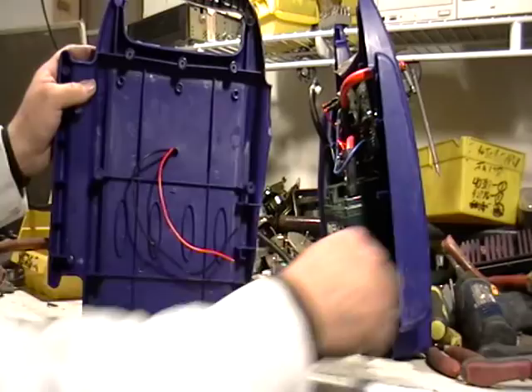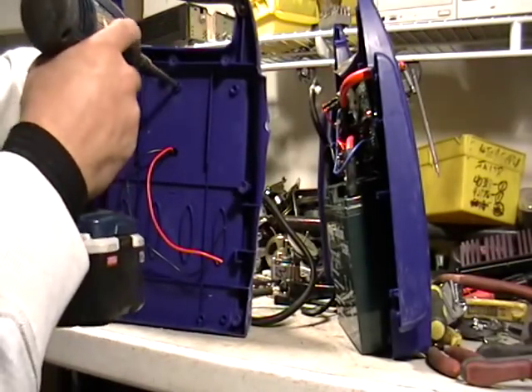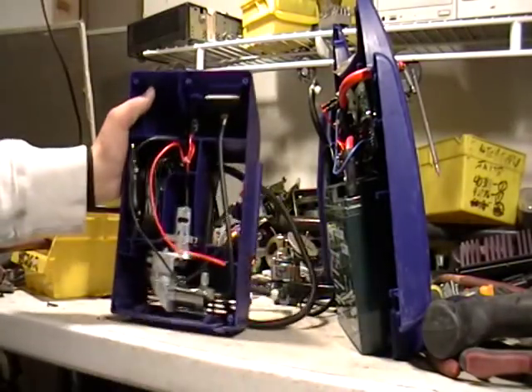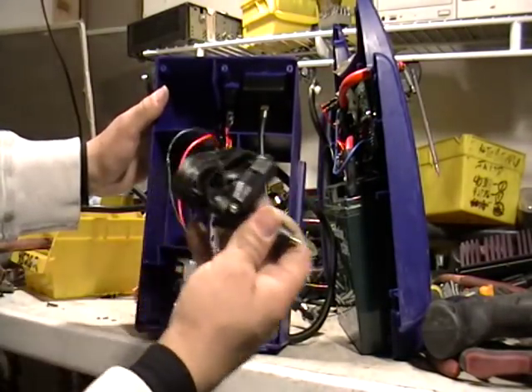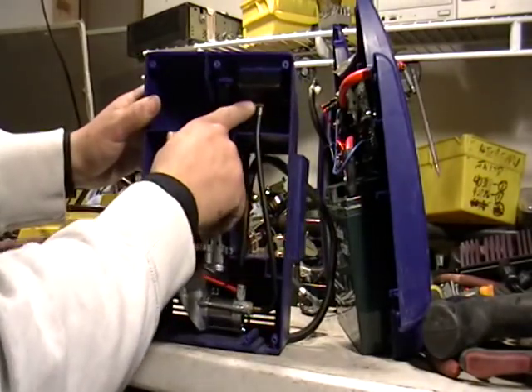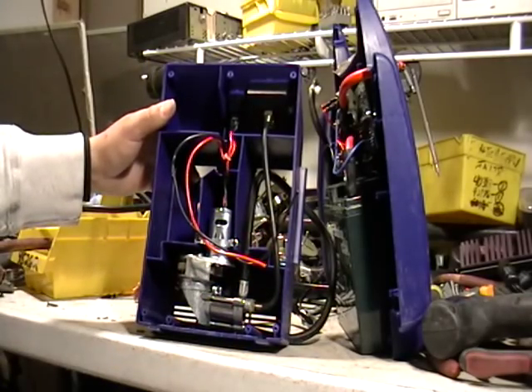There is a thing in here. Let me unscrew this. See that? There's a little connector there — it's a little motor. There's also a little piece of brass there. There's some nice stuff in here to put in your piles.